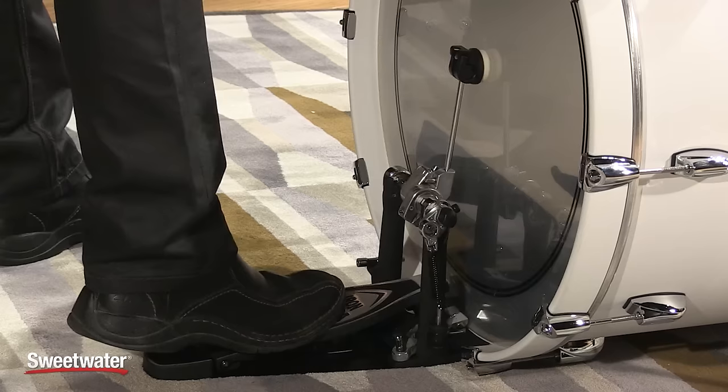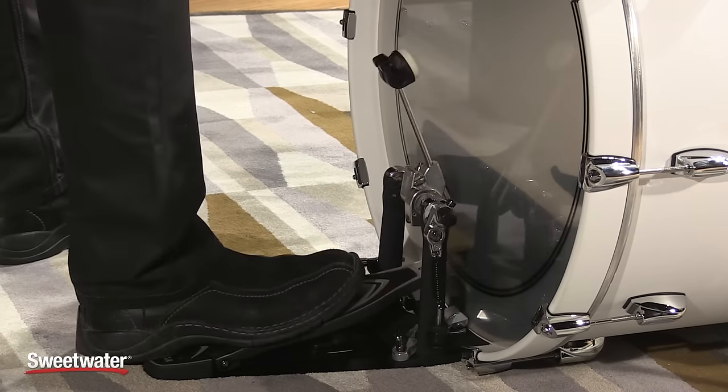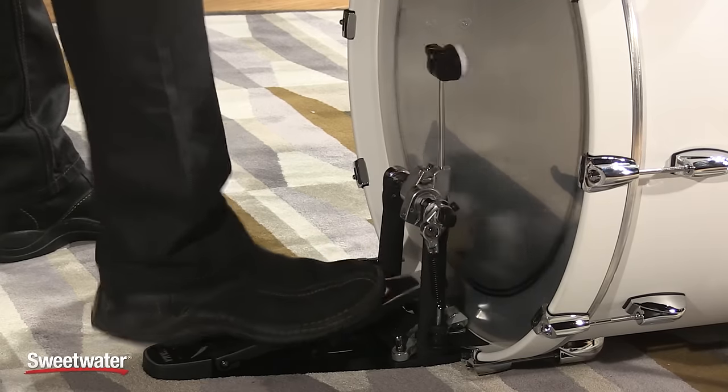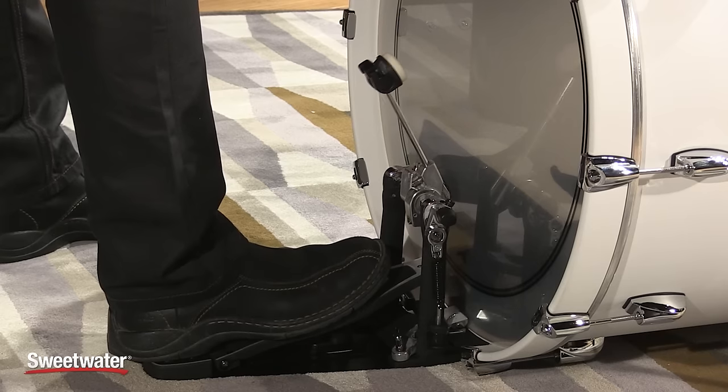Doing double strokes from the back to the front of the foot plate is nice — the foot plate is smooth enough for that. There are so many fast drummers these days with incredible foot technique, and this pedal's foot plate is smooth enough for the technique where your heel goes back and forth. If you have two kick drums, that's a great technique. The offset cam gives you enough power for loud strokes but is sensitive enough for all the soft stuff as well. All the strokes feel pretty much the same — it's a really nice pedal with a lot of great features.